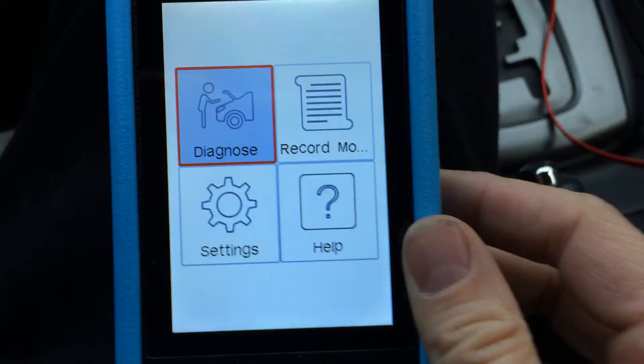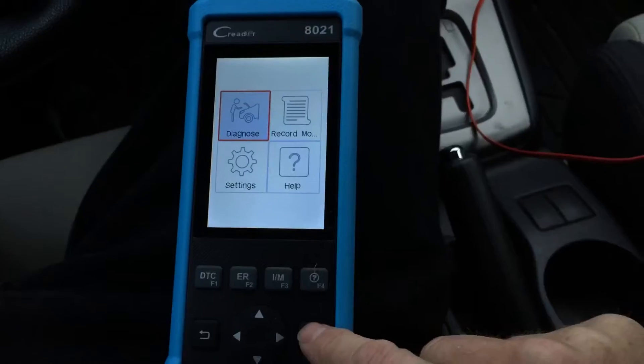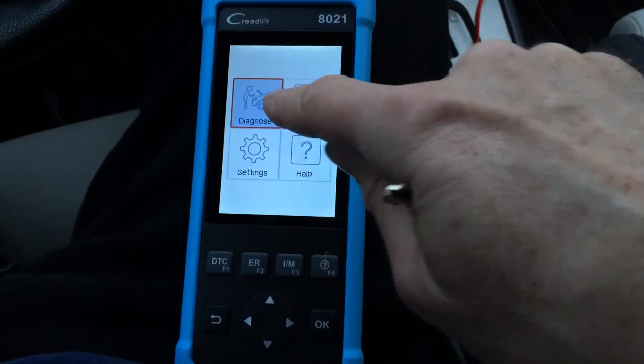Sitting in the captain's chair of my extremely rare and valuable Swedish car. We can see it's plugged in under the dashboard. Your car is going to have a plug that's pretty easy to get to somewhere under the dashboard — it varies from model to model, but usually it's just right under the steering wheel. This is not a touchscreen, so don't think it's a touchscreen.